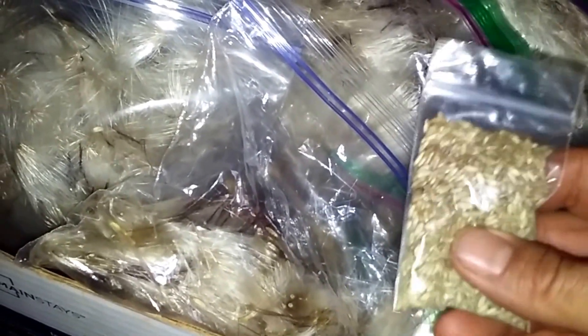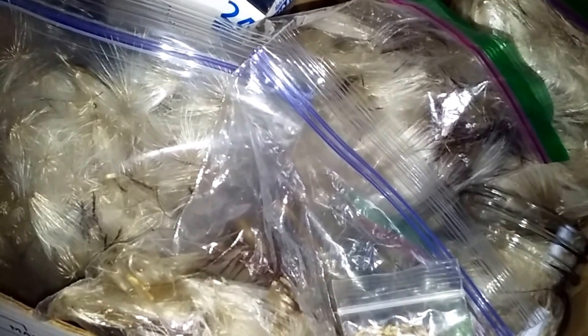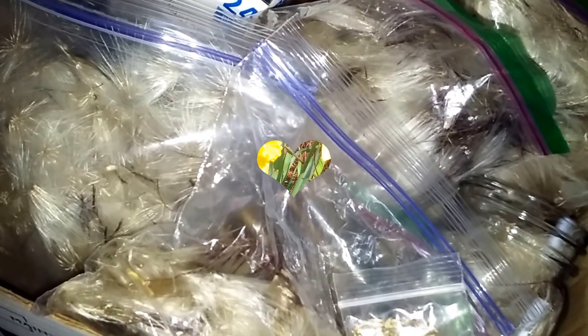It's manna from heaven. The blueberries are manna provided by the Father for us. I hope you enjoyed this. Throughout the year I'll have several more gleaning videos of the different herbs and medicinal things you can glean. And I love you.